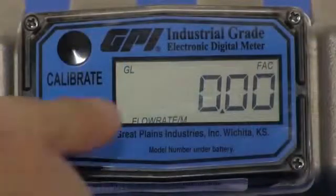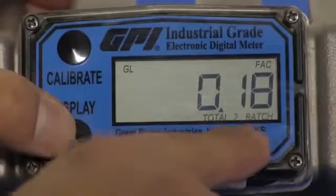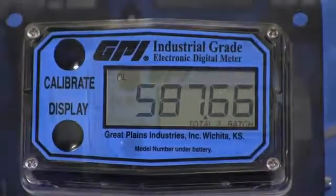The self-contained battery-powered display indicates rate of flow and total flow, and features a resettable total with standard units of measure in gallons and liters. The six-digit LCD display has a five-year battery life.